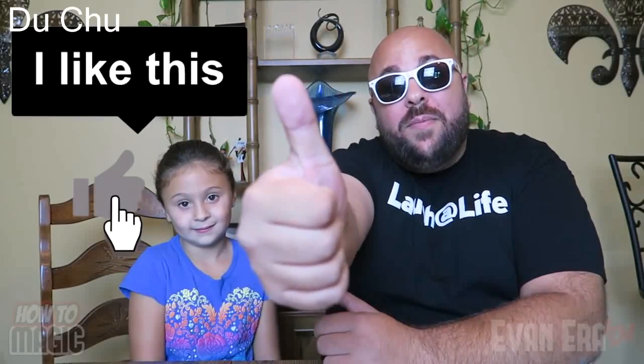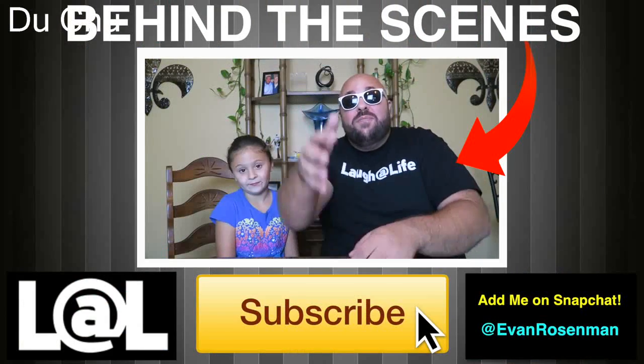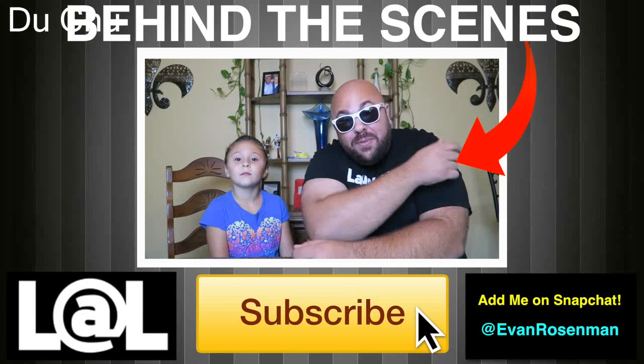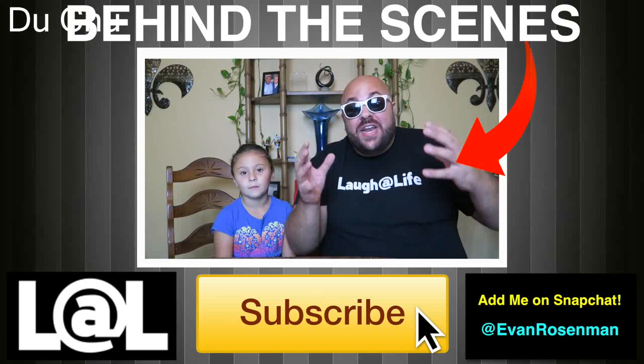It's giveaway time! I'm giving away every single prop in this video: the little hand, the magic pencil, the haunted hanky, everything — plus five thumb tips. To enter, leave a crazy funny random comment in the comment section; you can leave as many comments as you want. Thank you for watching — hit that thumbs up, share it, and if you're new to this channel, hit subscribe and turn on notifications so you can be the first to watch new videos.